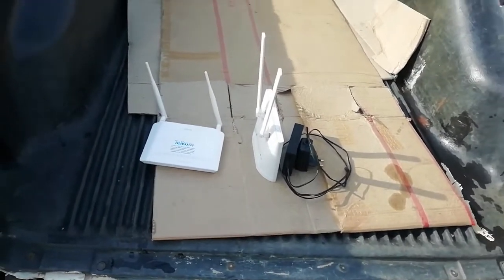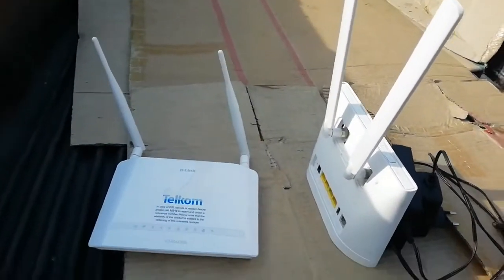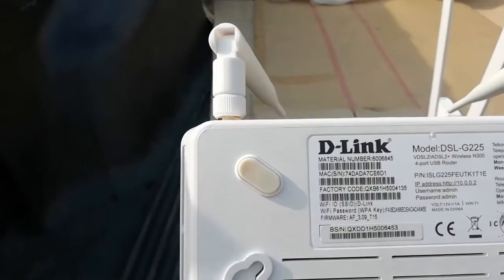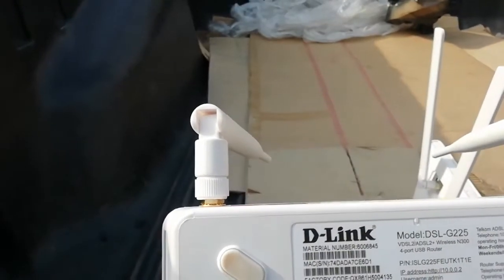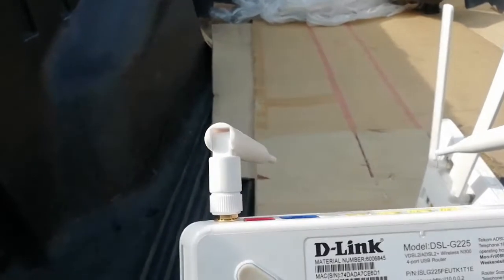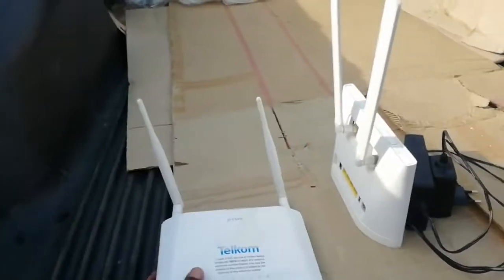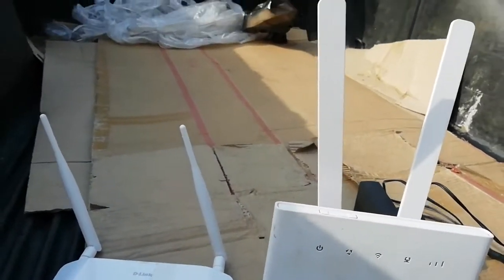Hi guys, welcome to our new video. Today we're going to show you which is better between the D-Link and the Huawei B15. This D-Link — the model number is D-Link DSL G225. This modem comes under Telcom, but it's from D-Link. Telcom buys them and then distributes them to their clients.